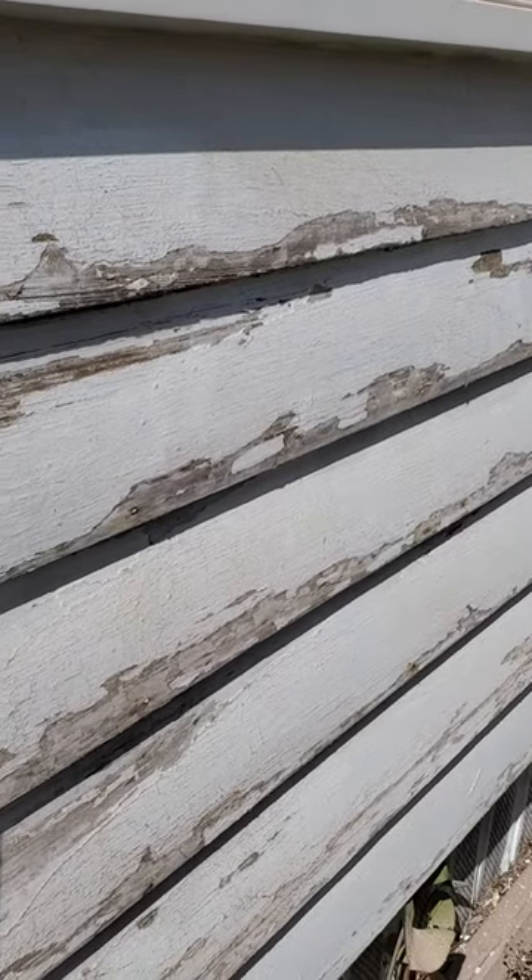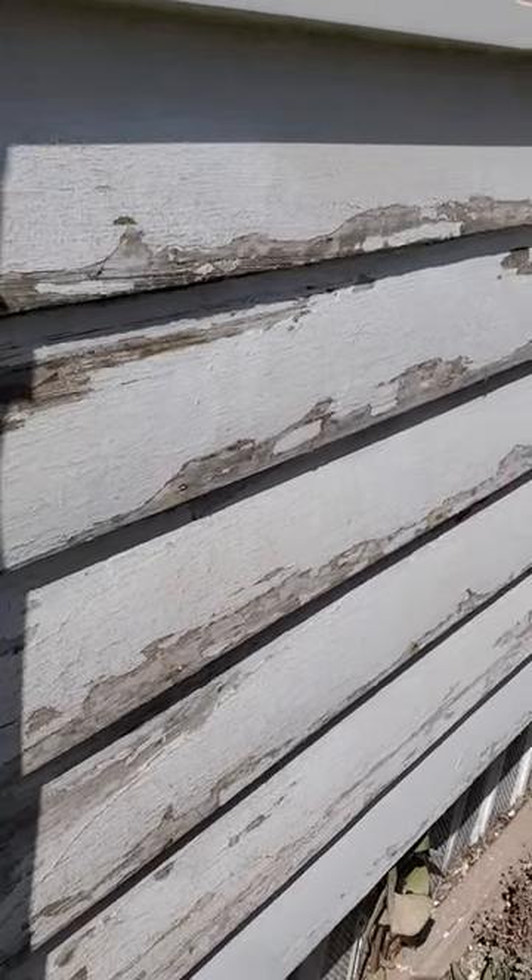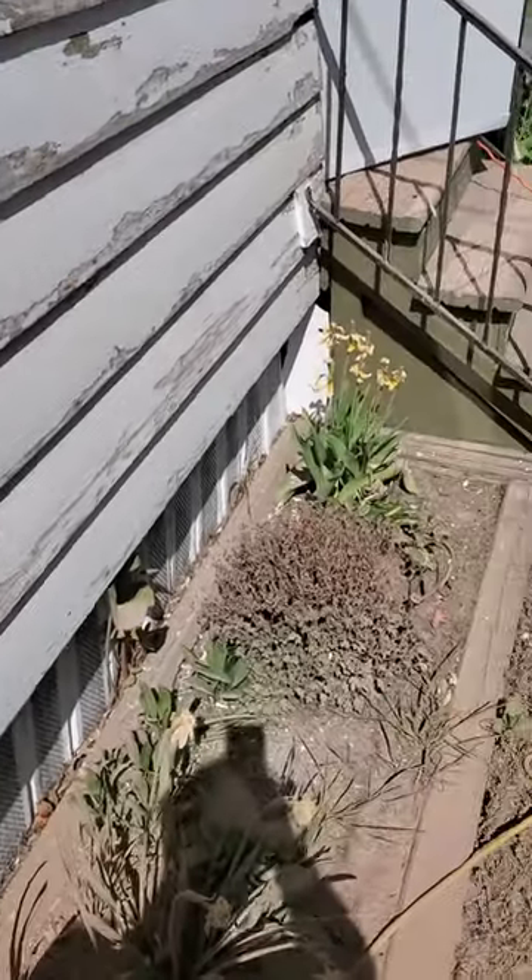This is what I'm working with right here — old, old paint on the front porch. Upstate New York weather. Here's what I'm trying to get to. This is just the first stage of this, it's not the finished product, but this is how you get from here to here.